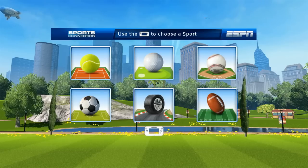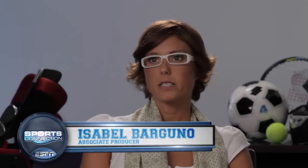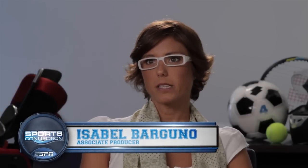The game features golf, tennis, soccer, American football, karting and baseball. The game takes place in a neutral park equipped to practice semi-professional sports, but keeping it accessible to everybody.